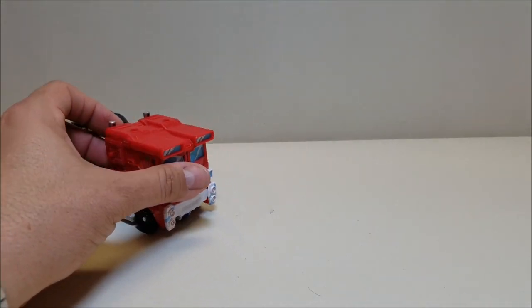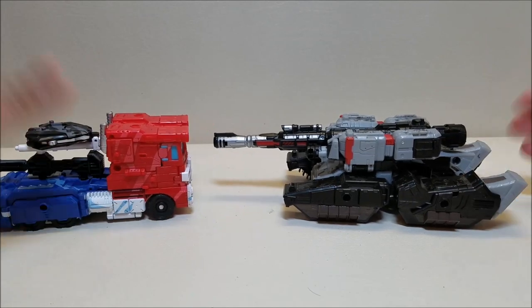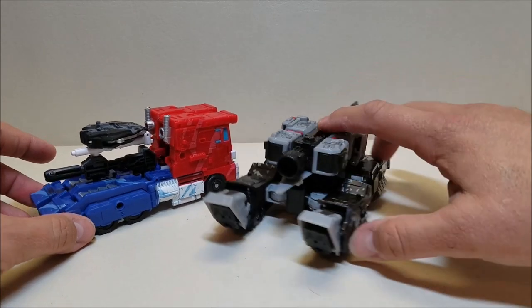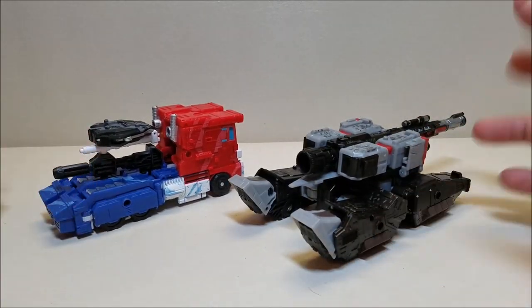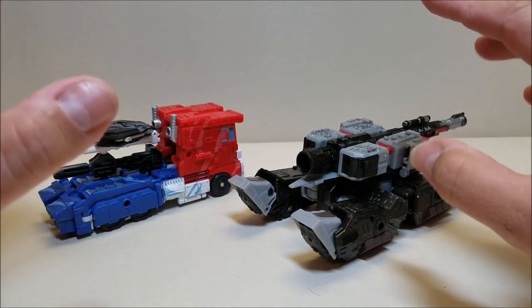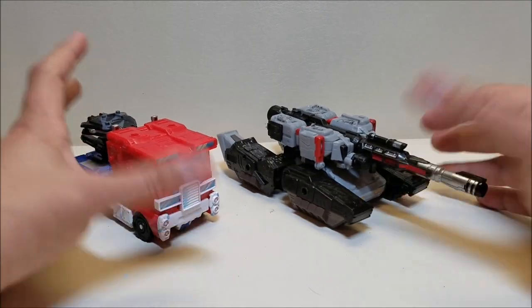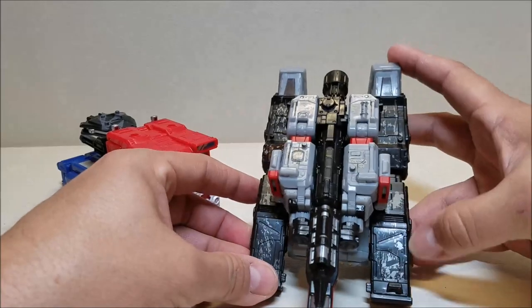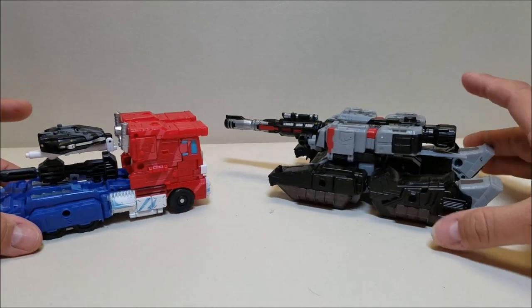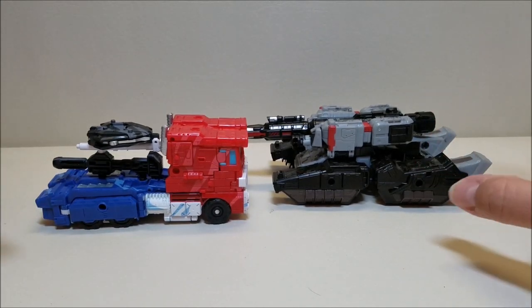For comparison, here he is with the Siege War for Cybertron Megatron so you can see how they scale together. I think they scale really, really nicely. I picked this Megatron up a few weeks ago and I've been really happy with him. I haven't been picking up a lot of Transformers lately unless they're G1s, Masterpiece figures, or strictly Optimus Prime figures — I've had to cut back on collecting. But I saw Megatron and I had to have him. This is the regular painted one with the battle damage, and I'm in love with this figure. These two vehicles scale fantastically together.